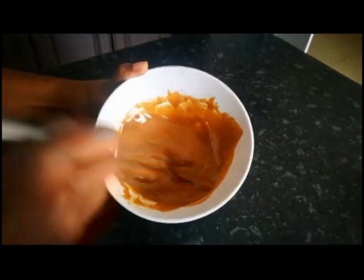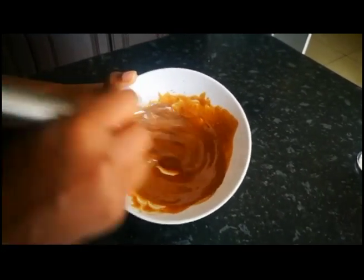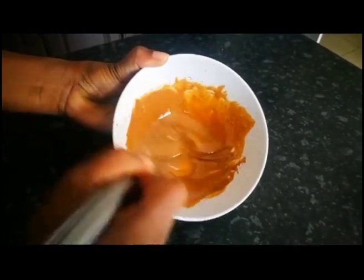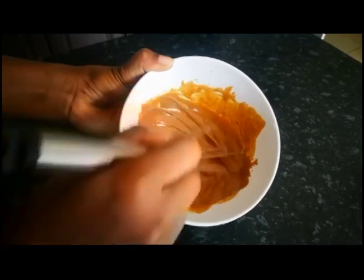Guys, it's been five minutes and I've been whisking. Already you can see that our coffee is becoming creamy and even changing in color. You just have to carry on mixing and I'll show you again later on.